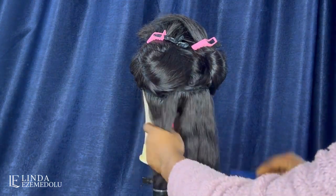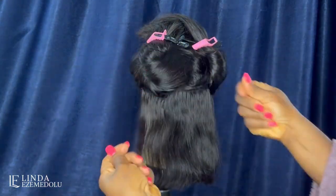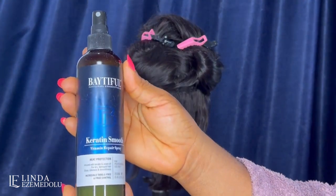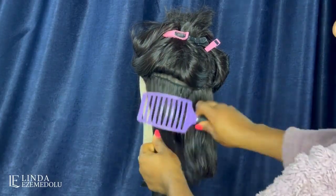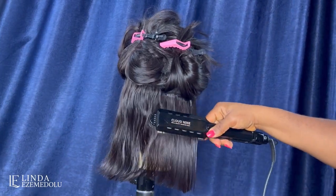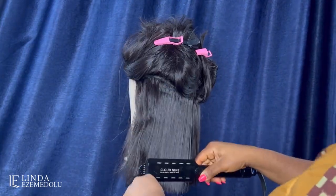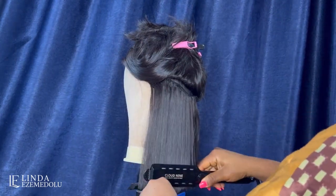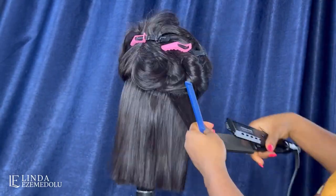I put the wig on a mannequin head — you need a mannequin head or canvas head to work on. I'm applying my Moroccan argan oil serum to the hair, and for the small section at the bottom I spray heat protector all over. You need to invest in a good hair serum — I prefer argan oil serum — and also a heat protectant spray. I'm using my Cloud Nine hair straightener to straighten the hair, working in very small sections from one side to the other.